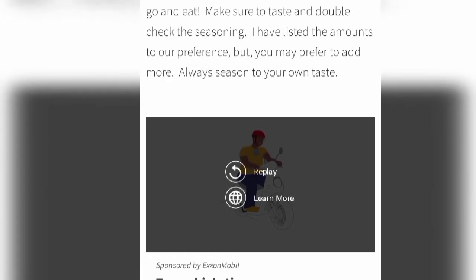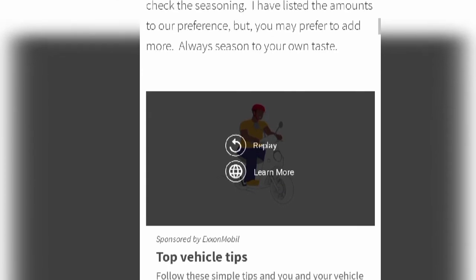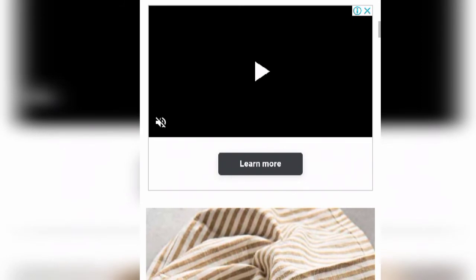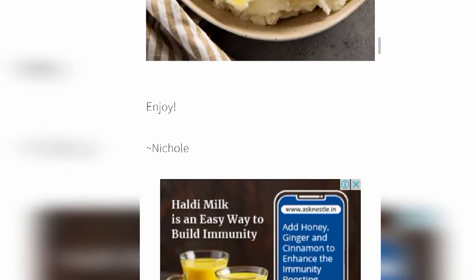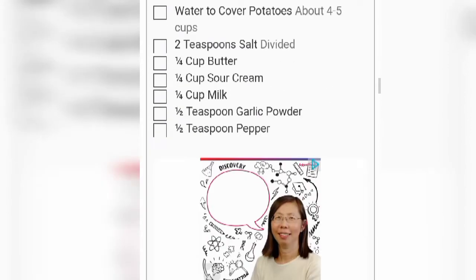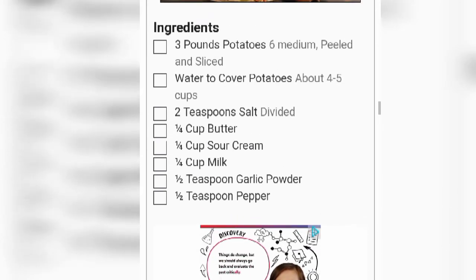Make sure to taste and double-check the seasoning. I listed the amounts based on our preference, but you may prefer to add more — always season to your own taste. This is the final look of the mashed potatoes. Enjoy! Now we are going to look at some conclusion parts.